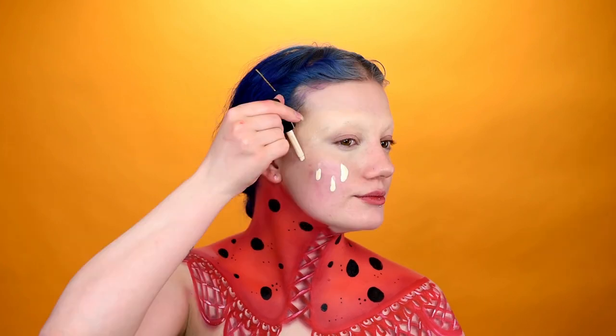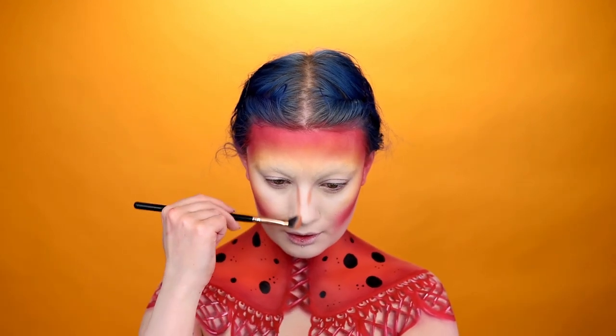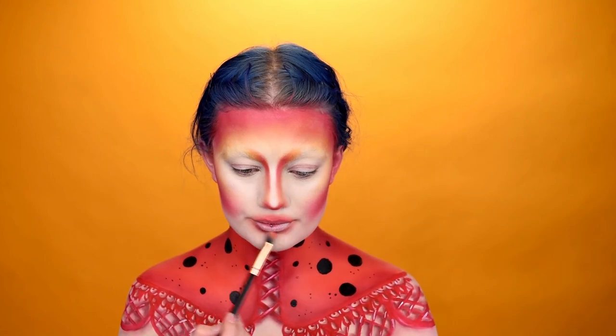Concealing my brows. Using the Total Control Drop Primer and Foundation of Shade 1. Taking shades from the Bright's palette and the Pro Contour brush, I'm contouring my cheeks and forehead. I'm also taking these shadows down the nose and around the mouth.